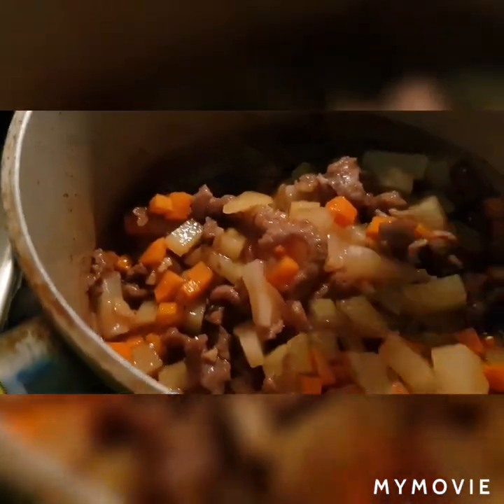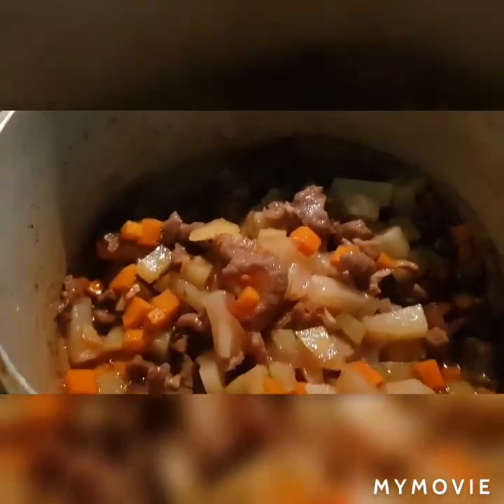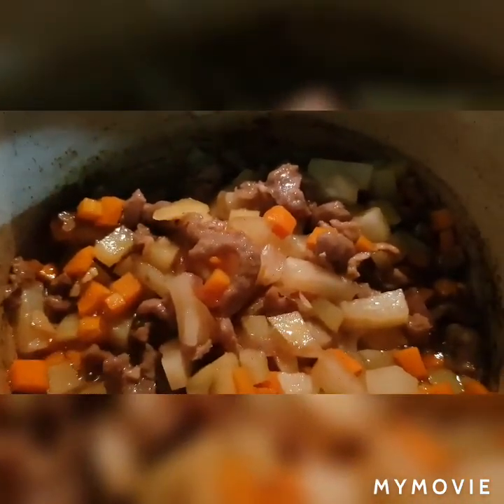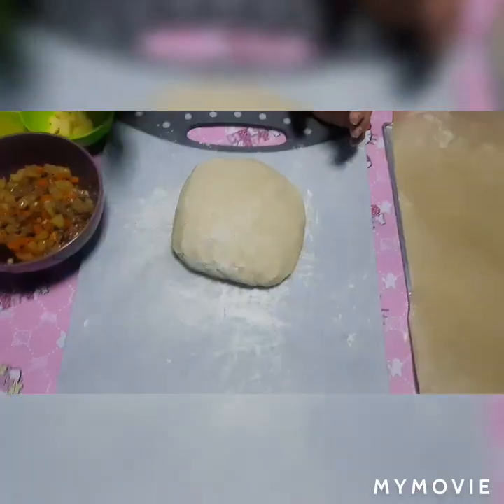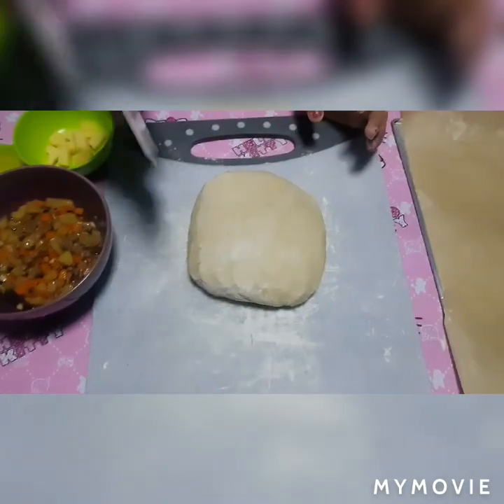Masarap na lasa. Ilalagay ko na yung ating apoy dahil malapit na syang maluto. Maya-maya mga kaibigan — 2 minutes — naluto na yan. Tapos, ilalagay natin sa ating bowl — isa-sa't aside natin. Ito na mga kaibigan. Hatiin na natin ang ating dough.